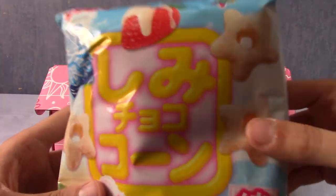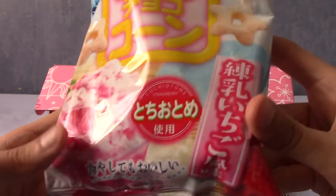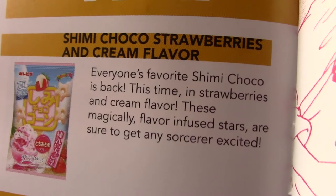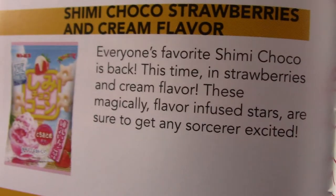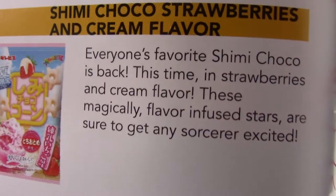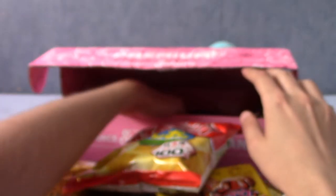They're stars! Strawberry and cream stars is going to be my guess. These are shimi choco, strawberry and cream flavour. I've only had these once before — they were in the regular chocolate flavour so they were brown, and I didn't really recognise them. These are obviously strawberry and cream flavour, which I greatly approve of. I do love strawberry flavour, and cream flavour stuff is nice as well.